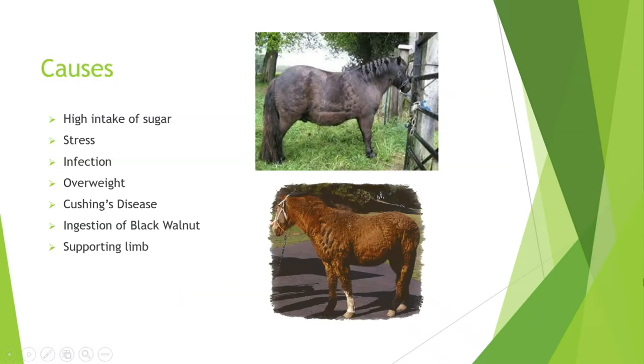The causes include high intake of sugar, stress, infection (usually when they're septic), overweight or obese, Cushing's disease, ingestion of black walnut, and supporting limb laminitis. What was interesting to me is that horses are actually toxic to black walnut — people will have bedding that contains black walnut even in a small percentage, and it can absorb into them and cause toxicity in their blood, which then causes inflammation. That is a big cause people don't know about.